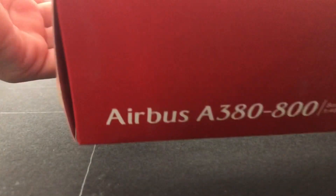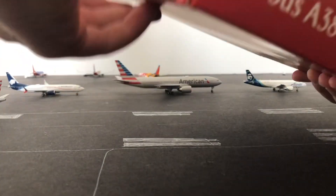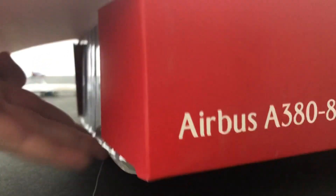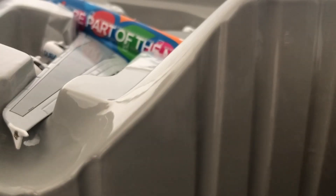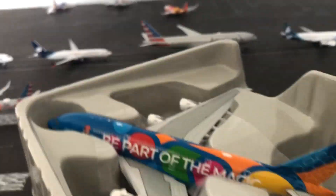So let's unbox it. It's kind of hard to open. Oh, this is kind of hard. Oh, there we go. Oh my gosh. Alright, here is the plane. It's very hard to open. But anyways, here is the beautiful A380. Wow, this thing is sick.